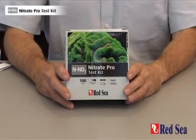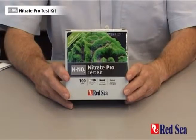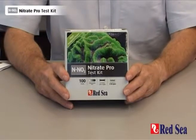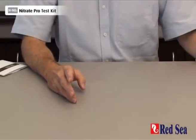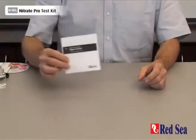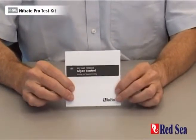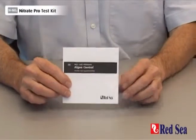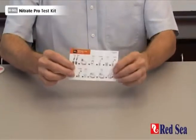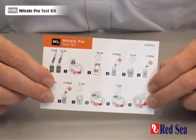Thank you for purchasing Red Sea's Nitrate Pro Test Kit. The purpose of this video is to demonstrate how the test is performed. Before doing the test for the first time, read the detailed instructions in the manual provided with the kit. There is also a set of easy-to-follow graphic instructions for when you're actually performing the test.